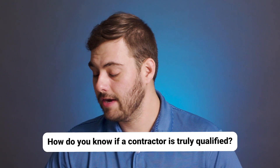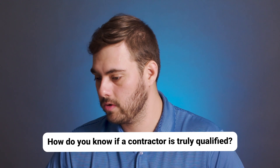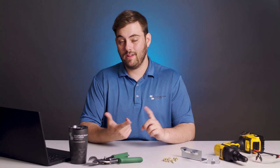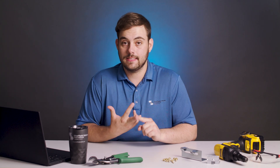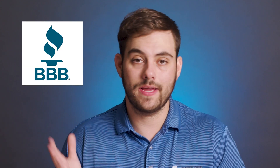Carol asks: How do you know if a contractor is truly qualified? This is so important, and I love this question. A qualified contractor needs to have references, appropriate licenses, insurance, proof of experience, and positive reviews. You can check out some of their previous work online or in person, make a phone call to a couple of their former customers, ask at the Better Business Bureau, or even at your state-affiliated roofing association.